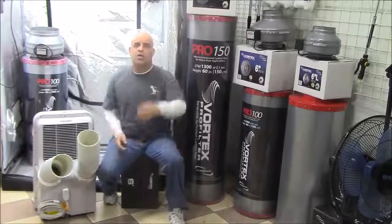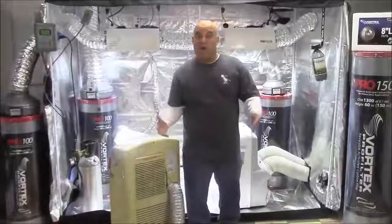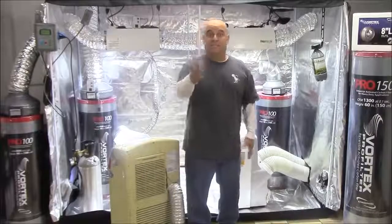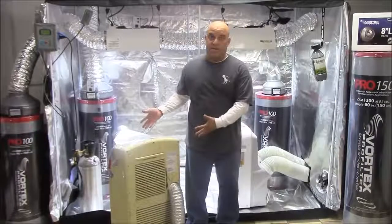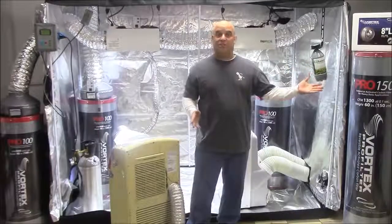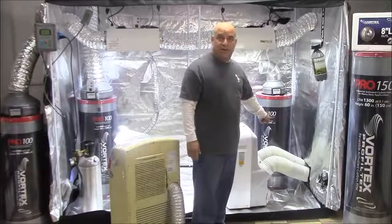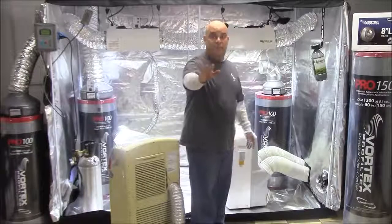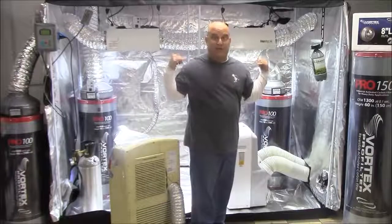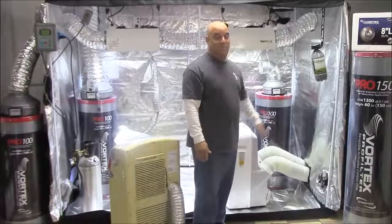The AC can only increase your electrical expense. And since we know this one duct unit vents 33% of the air it sucks in out the exhaust, we're going to have to step up and use a two duct air conditioner. All you have to do to upgrade your sealed garden is run both ducts out the port like that, and then run these ducts out a window.